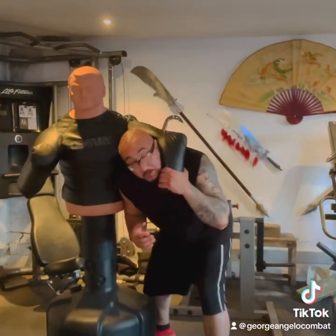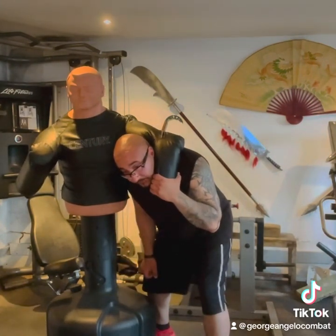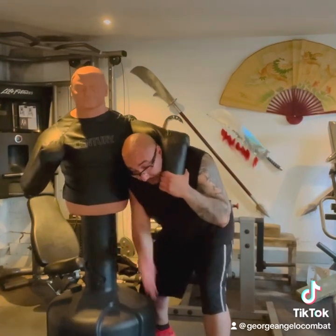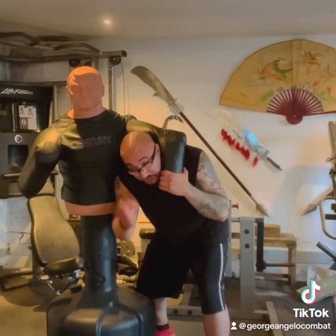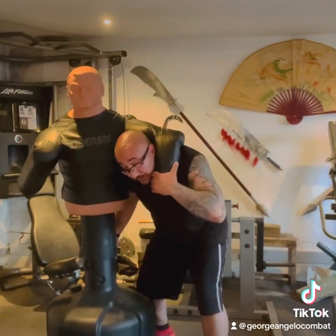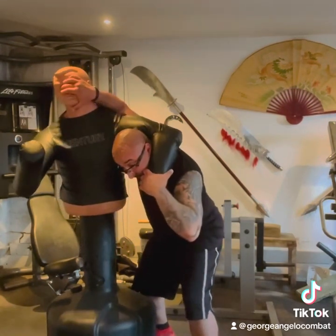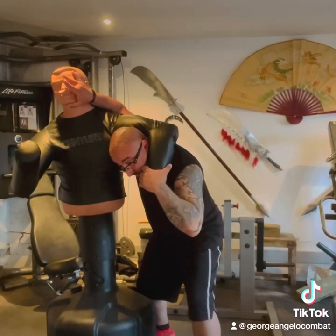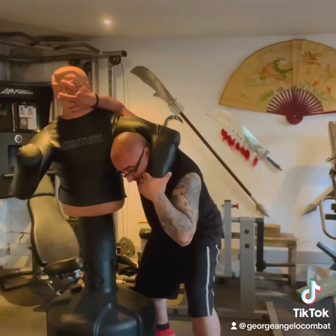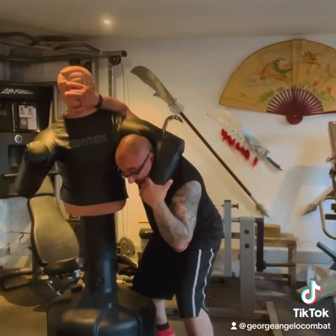Imagine he's got me in the headlock. First thing I'm going to do with my free hand is whack behind him where his groin is — find that gap, give him a few strikes or grab, twist, and pull to loosen his grip. As soon as the grip starts to loosen, my hand comes up to find his face — finger right under the bridge of his nose. Never put your fingers over the mouth because people bite. So finger under the nose, other fingers gouging his eyes.